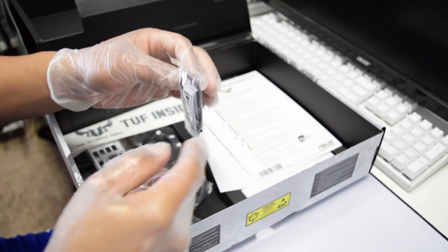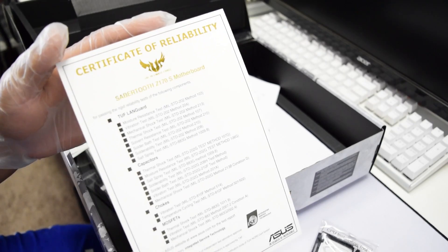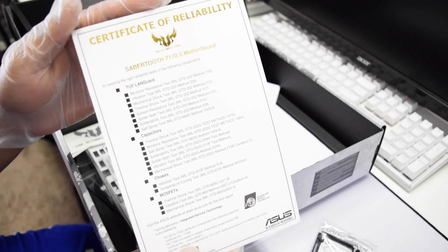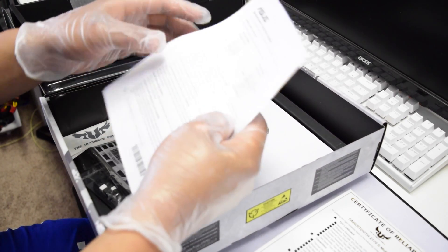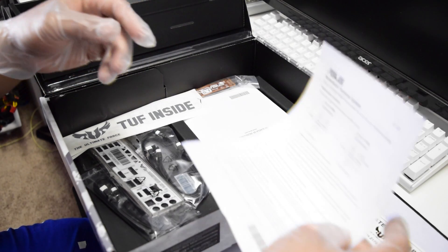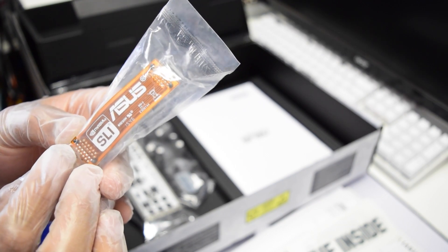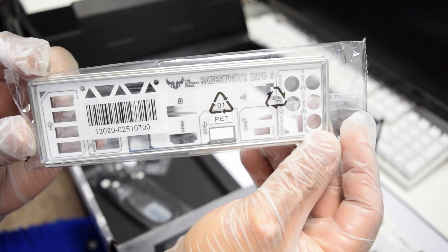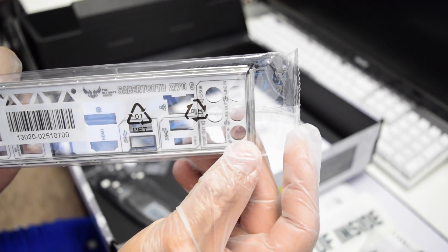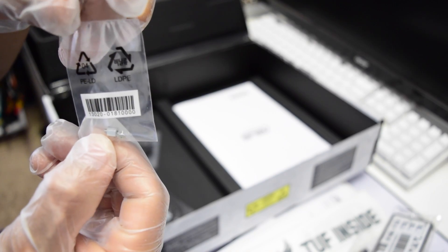Alright, let's take a look at the parts included. We got the CPU installation tool, a certificate stating how reliable this motherboard is — that's pretty cool, thumbs up for that — a paper with some product copyrights and stuff like that, some beautiful stickers, that's pretty cool. We have an ASUS and NVIDIA SLI bridge, some SATA cables for your SSDs and hard drives, and a glorious IO backplate — 20 thumbs up for that one, wow.